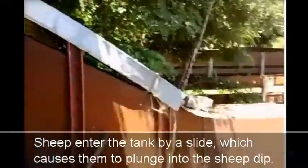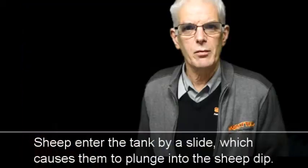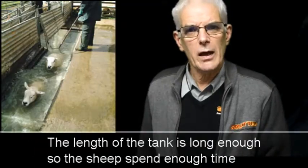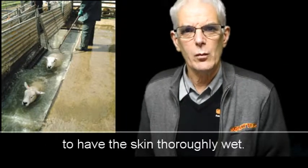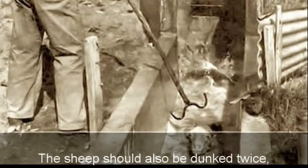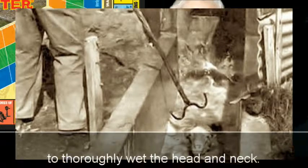The sheep enter the tank via a slide, which causes them to plunge into the sheep dip. The length of the tank is long enough so that the sheep spend enough time to have the skin thoroughly wet. The sheep should also be dunked twice, not including the splash entry, to thoroughly wet the head and neck.